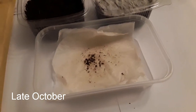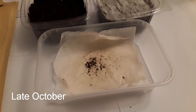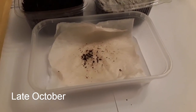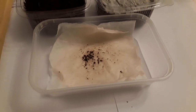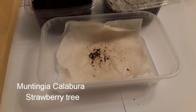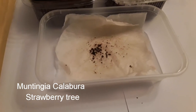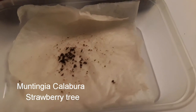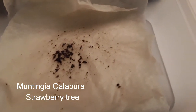Hello everyone, it's Brett here, Lionheart 84. If you happened to see my mail call video I did two or three days ago, you'll see that I received seeds from America for a strawberry tree - that's Muntingia calabura, not Arbutus unedo. They came inside a dried fruit.